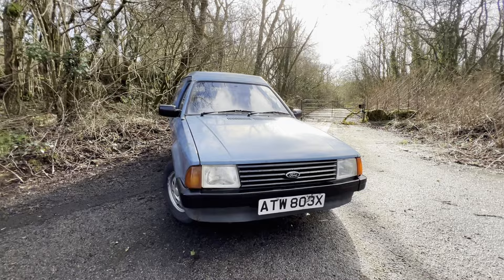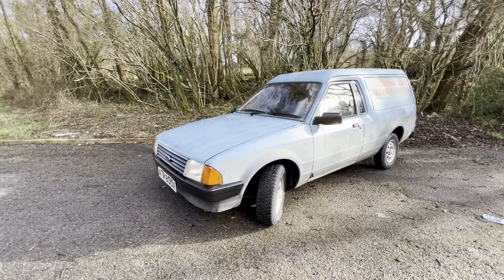That was a lot of fun. In this video I'll be driving a Mark III Ford Escort, and it's a real piece of time capsule treasure. It's not an XR3 or an RS Turbo, but it's something much rarer than either of those. It's a very early Escort 55L van.